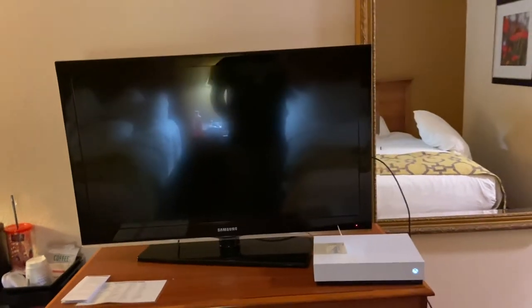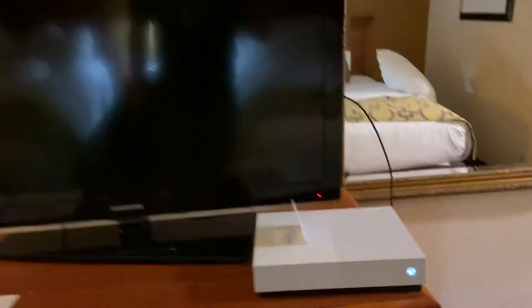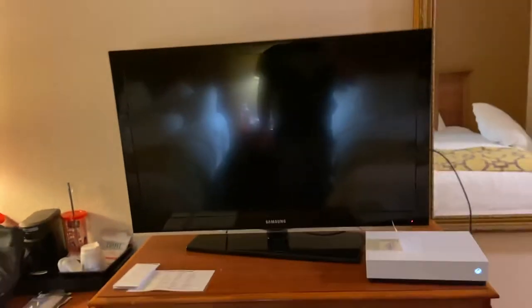I'm gonna make a short video for everybody that's trying to play their Xbox at the hotel, whether you're traveling for work or sports, whatever.